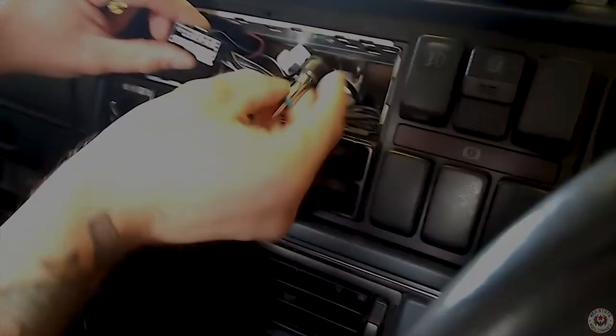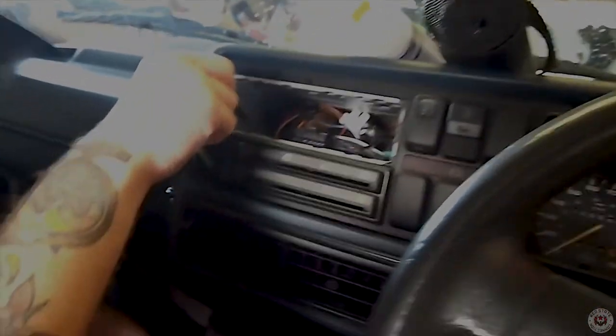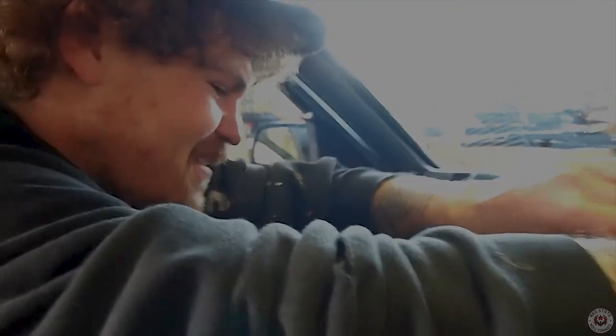Right, got to plug this in, got to plug that in. Got to thread this somehow down to here — that's going to be fun. I think this will lead over to the glove box. I'm just going to keep poking it through until I find a hole — that's my best advice to you all.